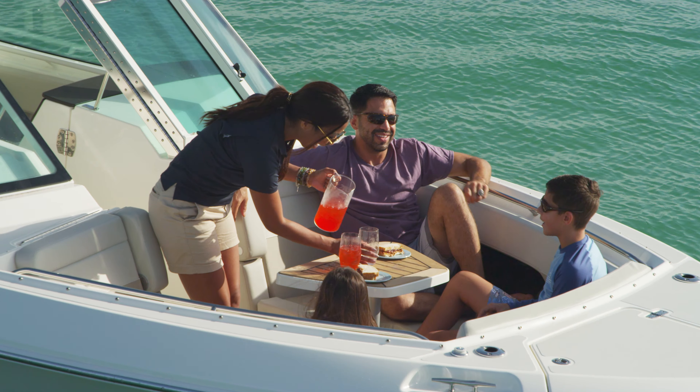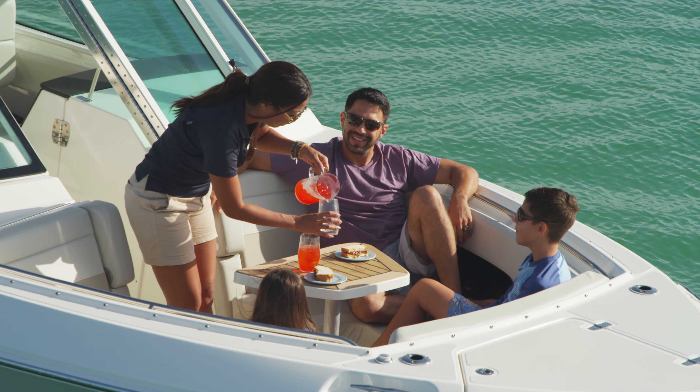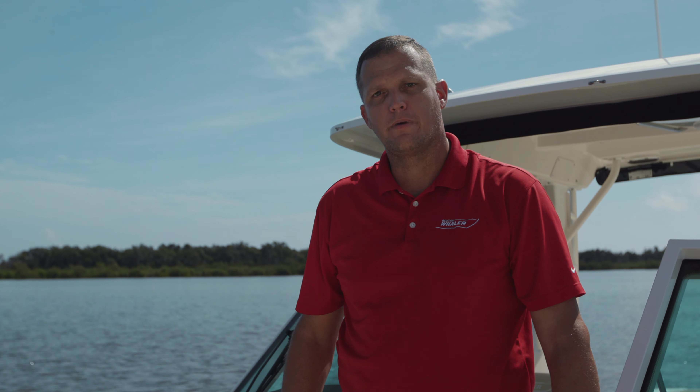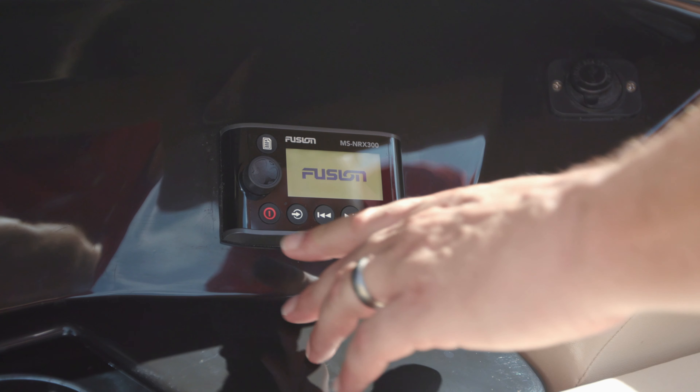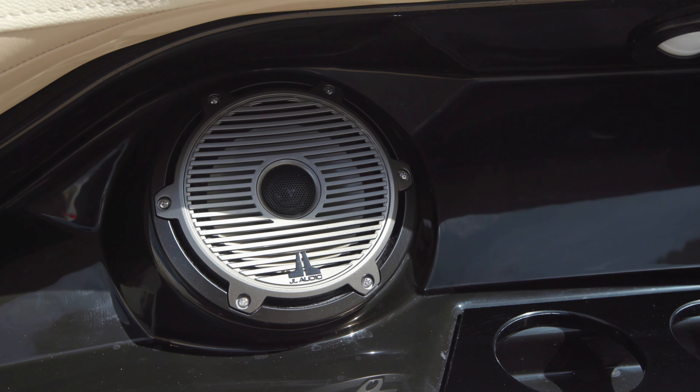We've also got an optional bow table that lowers down to seat level with a filler cushion that creates your bow filler. In addition, we've got a flip-down armrest, stereo control, and speakers with cup holders, all at your convenience.